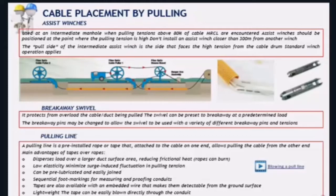Pulling lines are a better option than pulling ropes. The tapes disperse load over a larger duct surface area, which reduces frictional heat. They have very low elasticity, so fluctuation in pulling tension is avoided, whereas pulling ropes increase the risk of over-pulling due to those force fluctuations. Pulling lines can be pre-lubricated, but pulling ropes cannot. They come with foot markings so you can easily read distances, may be available with copper wires inside to aid surface detection, and are typically much lighter than pulling ropes of the same size.